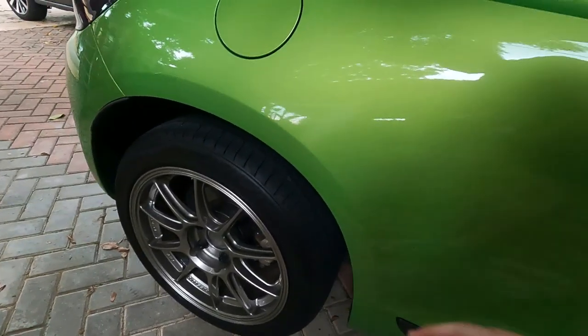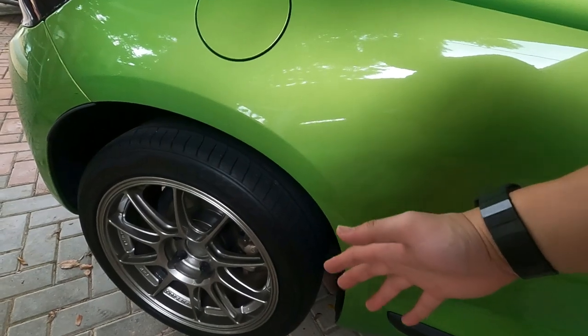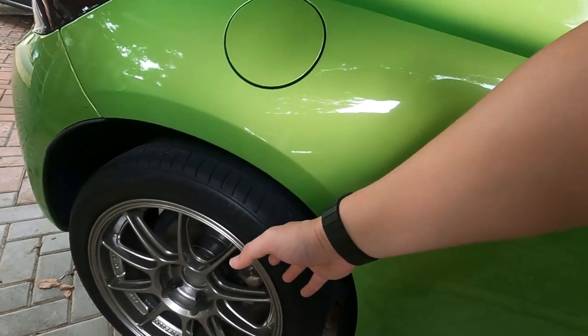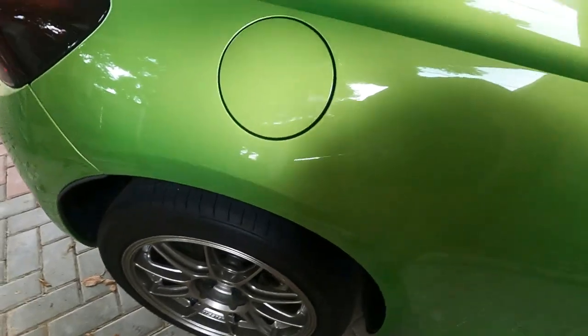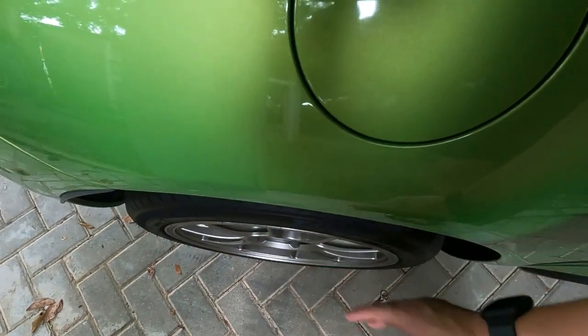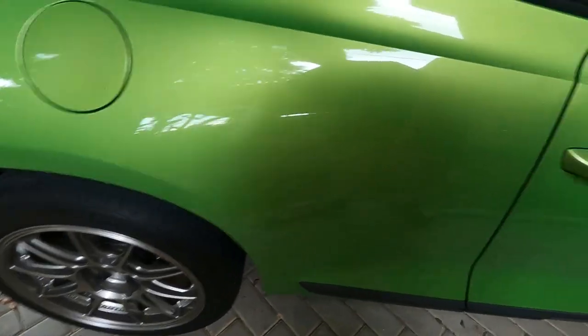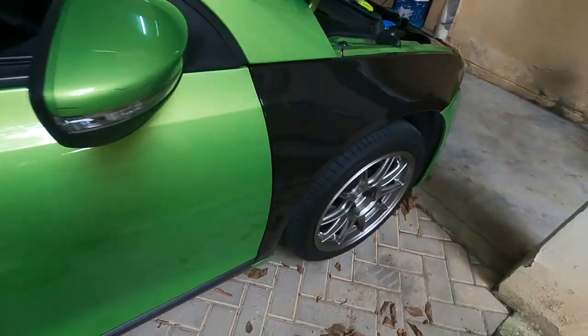This car has a wider wheel base, so it needs to run on ET35s to get a very nice fitment. I haven't lowered it yet but I will be lowering it in the future — I just haven't picked my coilovers yet.